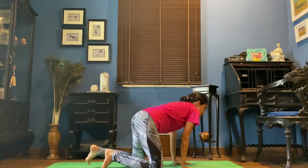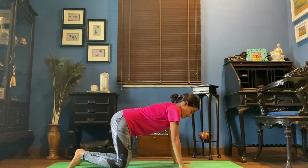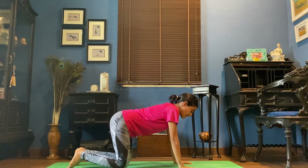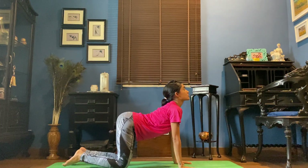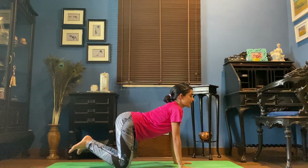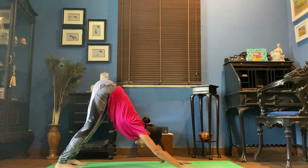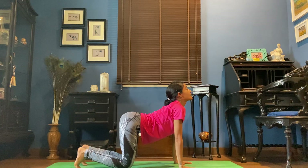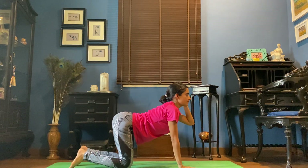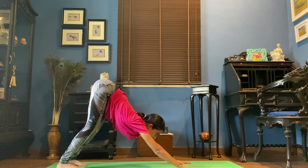We're going to cross the feet at the ankles and come into a table top position. You're going to have your knees hip width apart, both palms down onto your mat. As we inhale, drop the lower back and stretch the neck. Look up towards the ceiling. Exhale, tuck the toes under and press the body back to a downward facing dog. Inhale, drop the knees down. Stretch the head. Look up towards the ceiling. And as we exhale, press the knee, push the hip back and come into a downward facing dog.